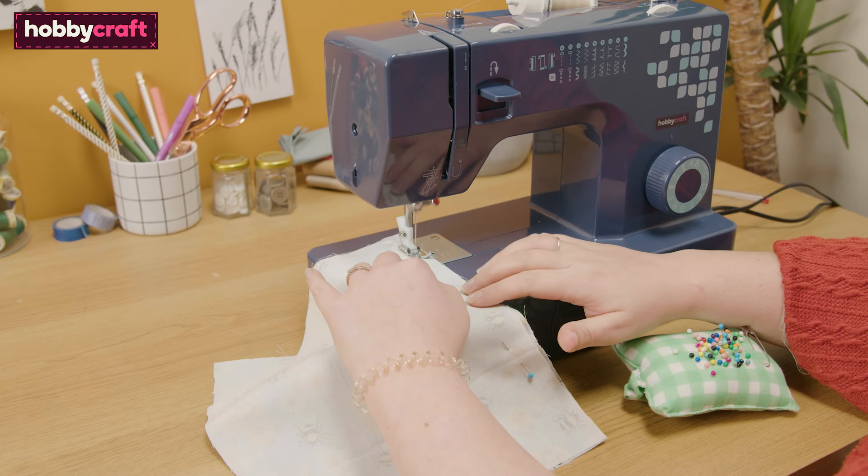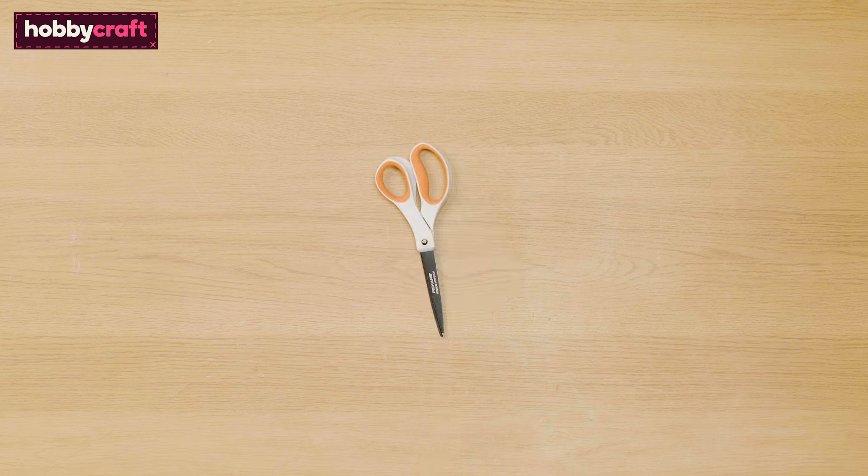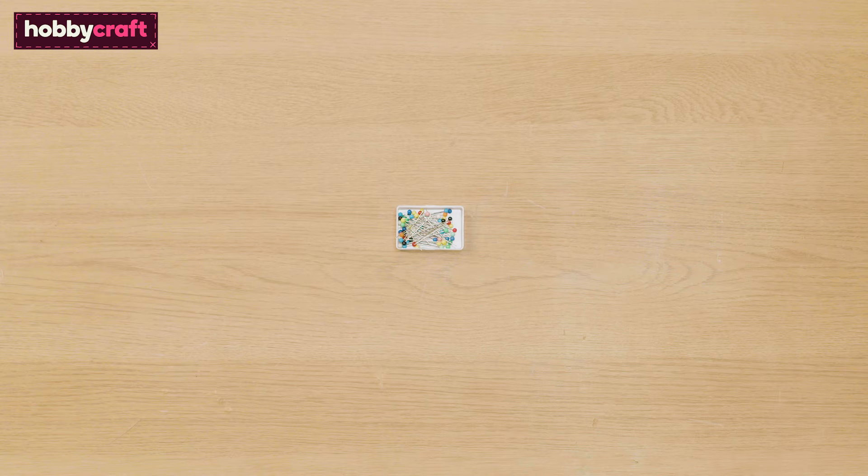You will need a dark blue 19S sewing machine, an iron, scissors, fat quarters, a cushion pad, pins, a tape measure or ruler, thread, and a fabric pen.